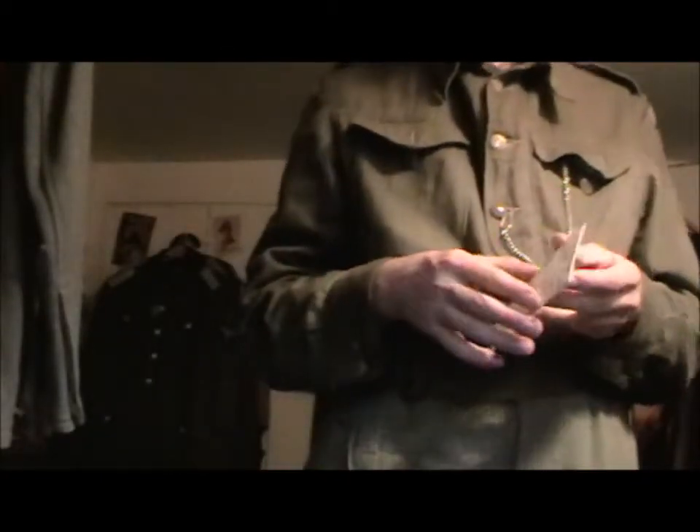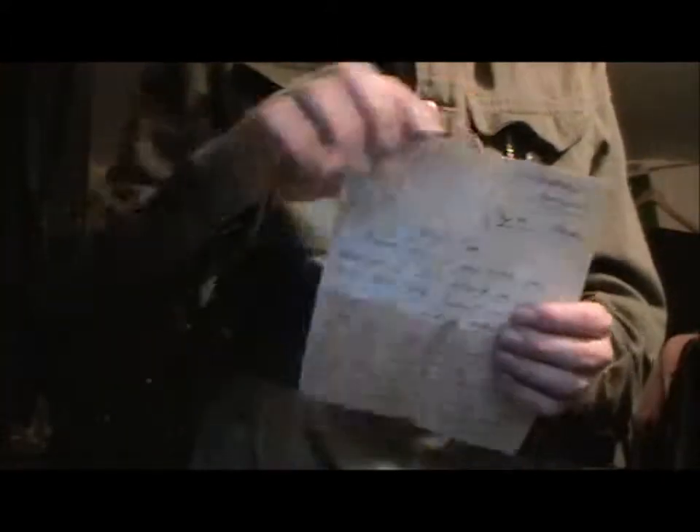And I've got a letter — this came in a replica pack. I'm not going to read it to you because that's not what this video is about. And that is it in that pocket.